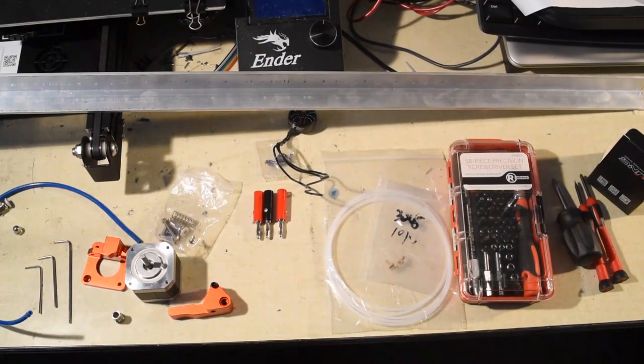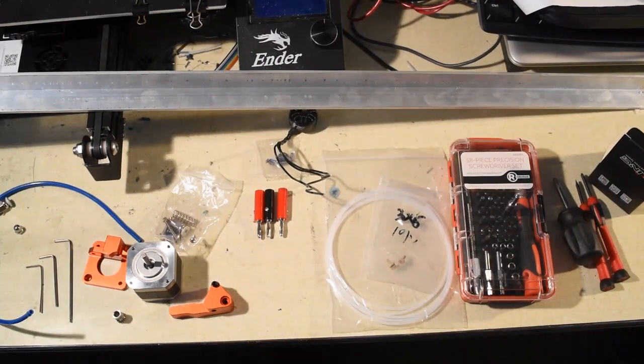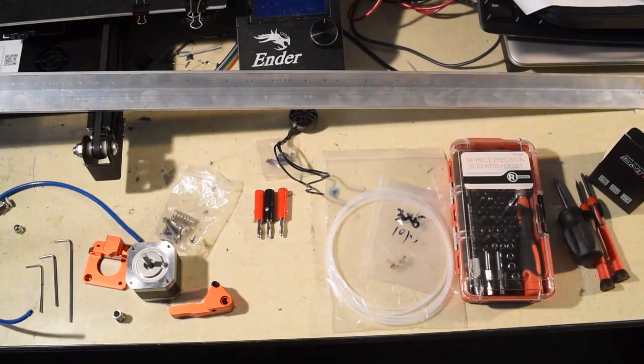Hello, this is Michael with RotoForge. I'm going to show you a quick assembly guide to go along with the Excel spreadsheet, the bill of materials that I provided for RotoForge previously, and show you what parts I've got on my bench I'm working with to make this thing happen.